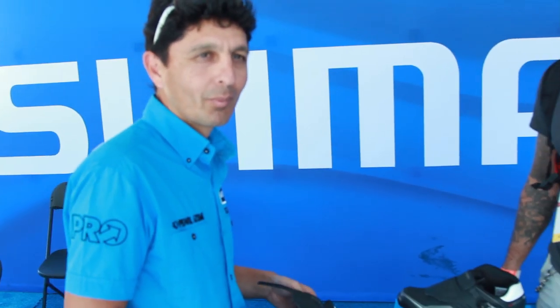We're here with Jesse at Shimano, the product manager for footwear. He's going to run us through their new mountain and road lines and what we can expect from them in the next few months. Jesse, thanks for taking some time out to talk with us.